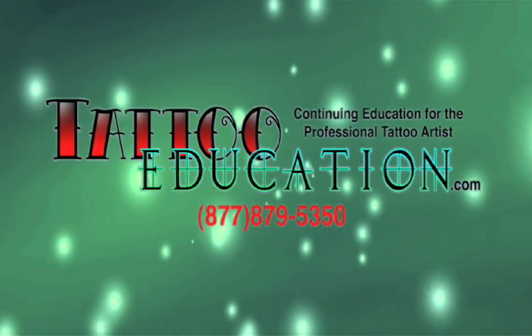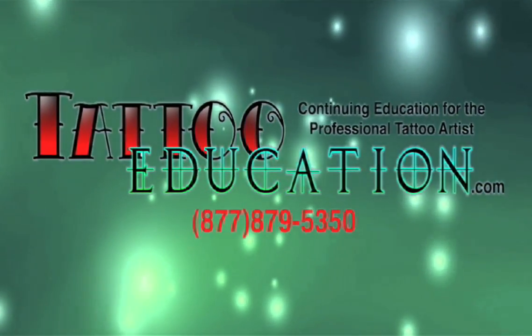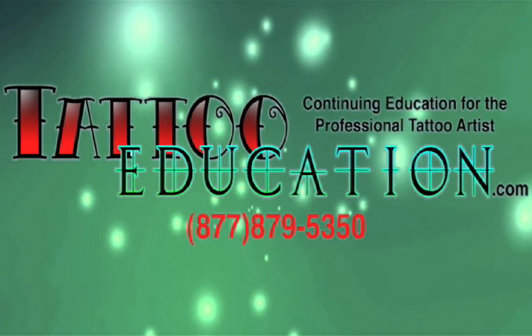Sharp Focus: Realism and Oil is available now at www.tattooeducation.com.